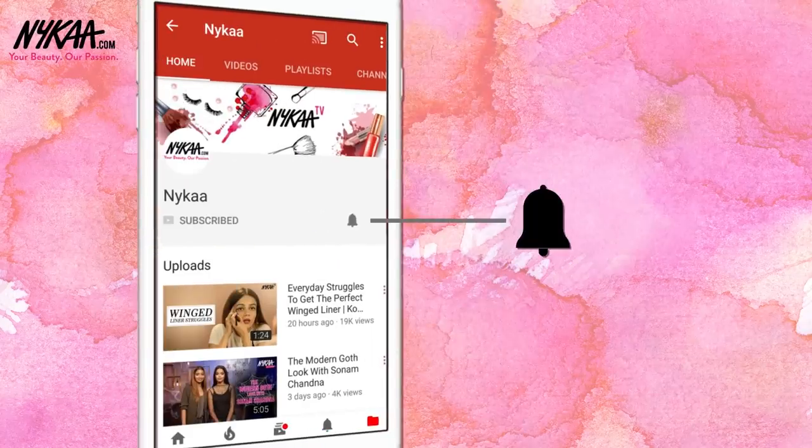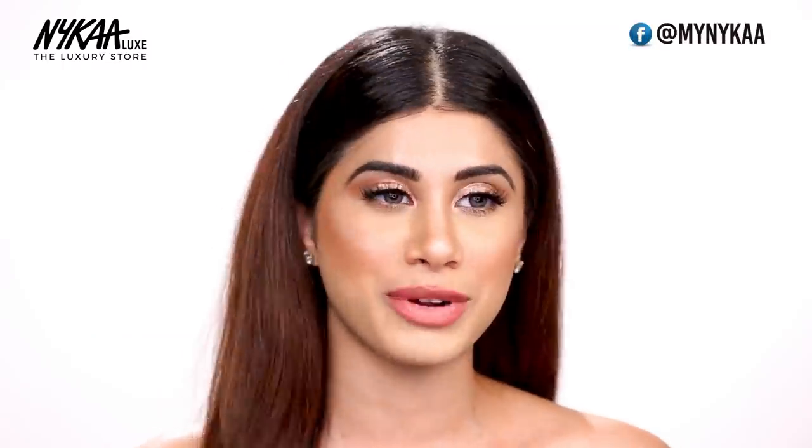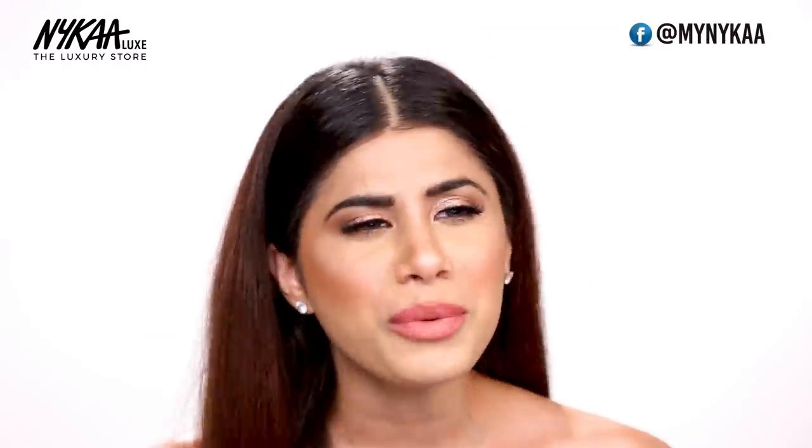Subscribe to Nykaa TV and press the bell icon to make sure you never miss an update from us. Hey you guys, welcome to Nykaa TV. In today's video I created this makeup look. It's super fresh, dewy, rosy, glowy — everything that I'm about. I used all high-end products to create this look. They're so worth the investment because they're high quality, they last a really long time, and they never disappoint. So if you want to know how I got this beautiful dewy look, then please continue watching.